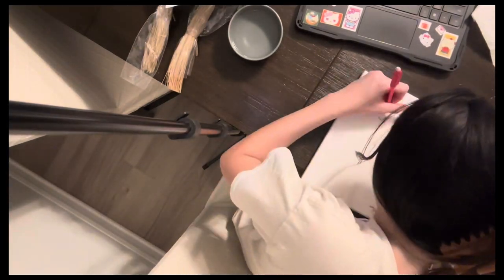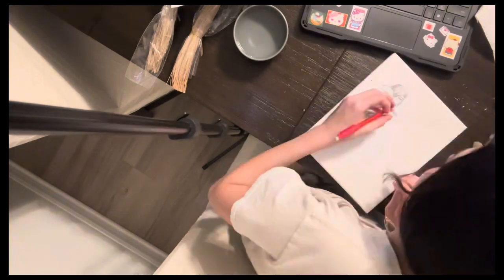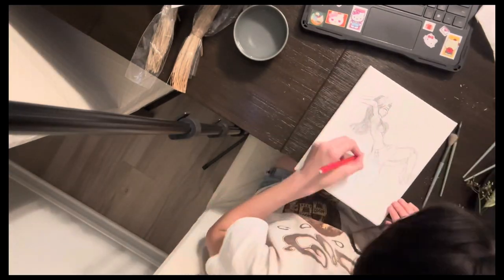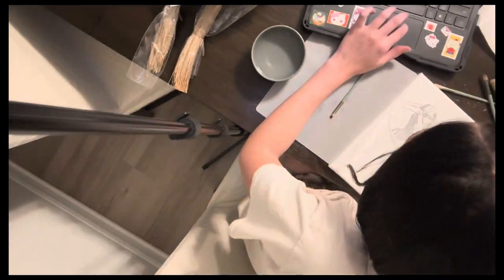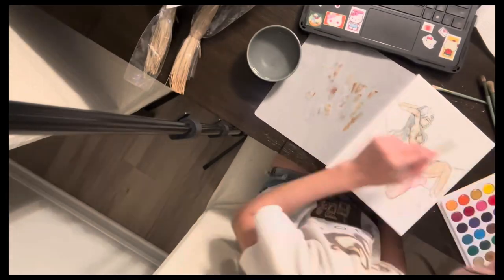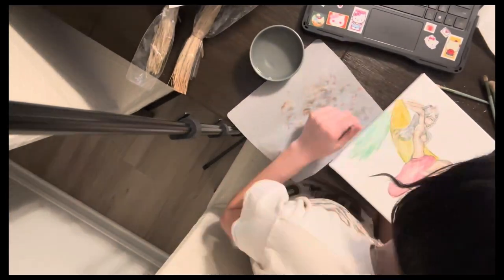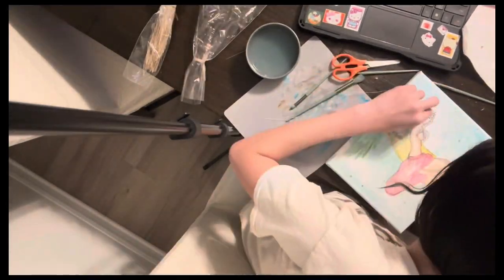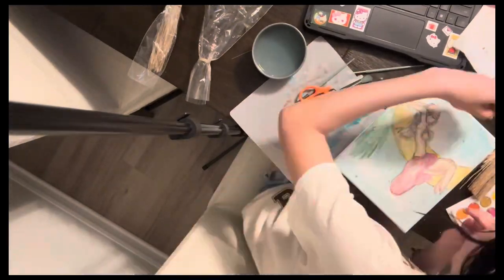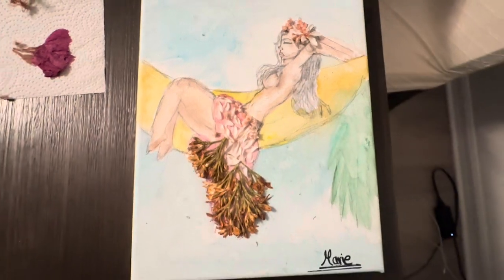After you have your dried flowers ready, you're going to start drawing on your canvas. This is the time for your creativity — you can draw anything as long as you find a use for the flowers in it. Another fact about dried flowers is that they represent strength, endurance, and resilience. This was the end result for me. It can really vary depending on the person, but it's going to look really beautiful with the flowers.